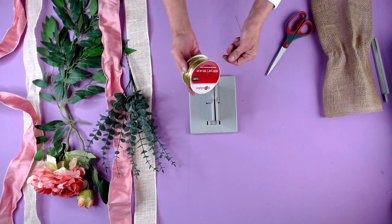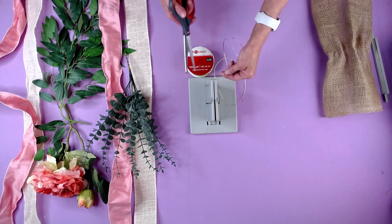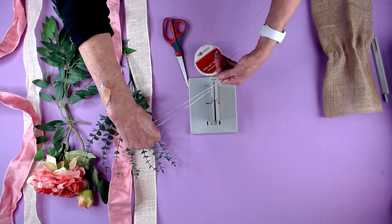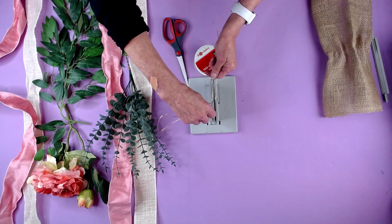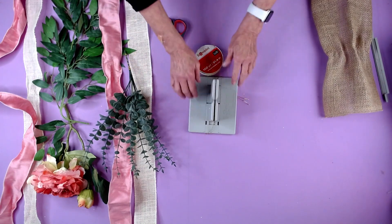The first thing I'm going to do is take my Bowdabra Bow Wire and I'm going to cut a piece that's long enough that I can fold it in half and lay it down into my Bowdabra Bowmaker, and I'm just going to tuck the ends underneath so they stay out of my way.